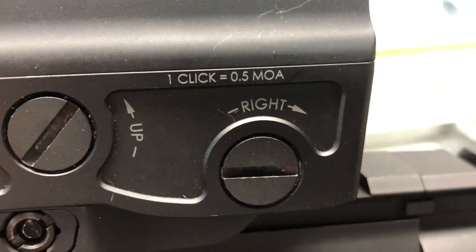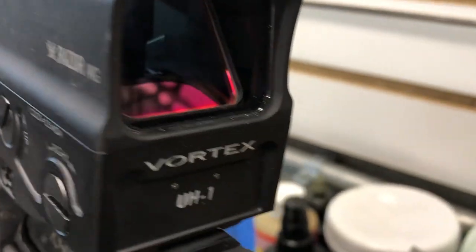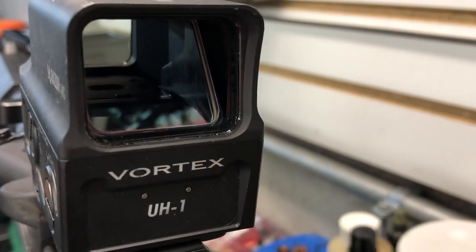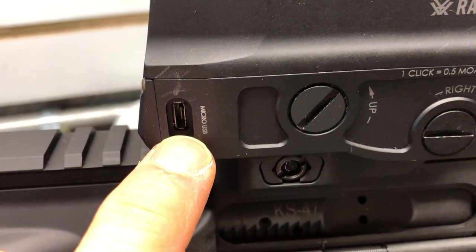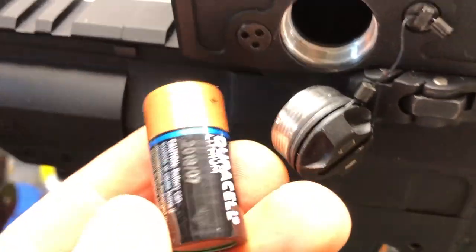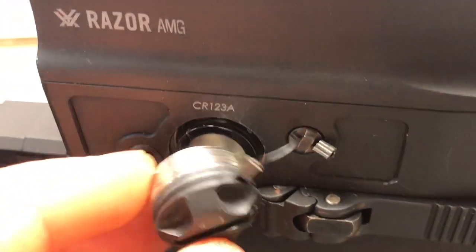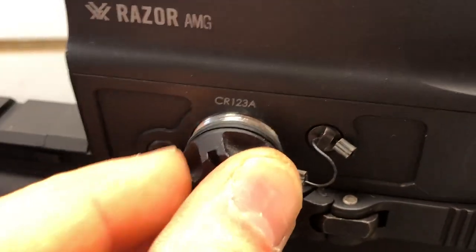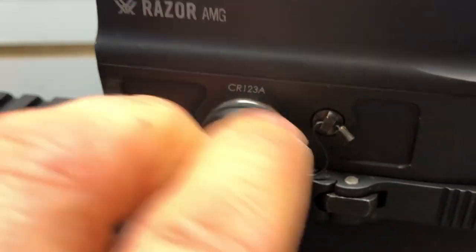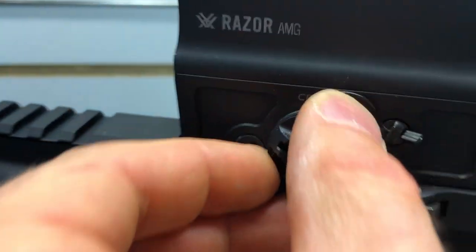With the battery that comes with it, we can get 600 to 1500 hours. The battery is rechargeable — there's a USB port and we can recharge it. We're not going to get as long a life with the rechargeable as with the standard battery, but it is rechargeable. It is shockproof, fogproof, shatterproof, and we've got an Armortech coating. This thing is built to take a beating.